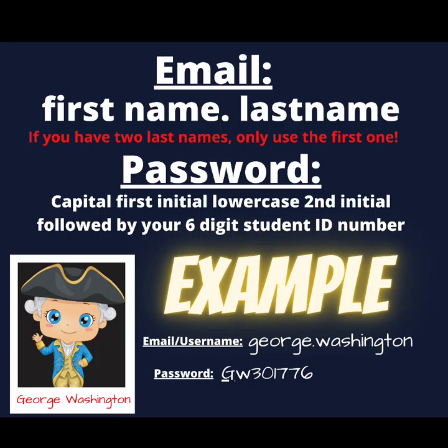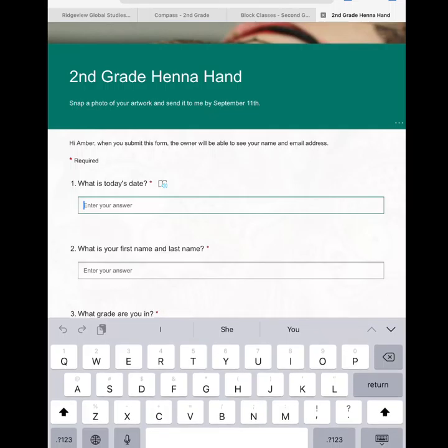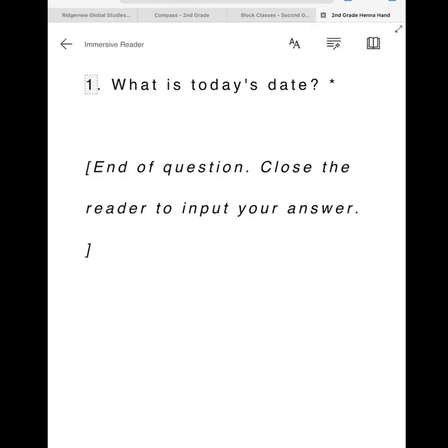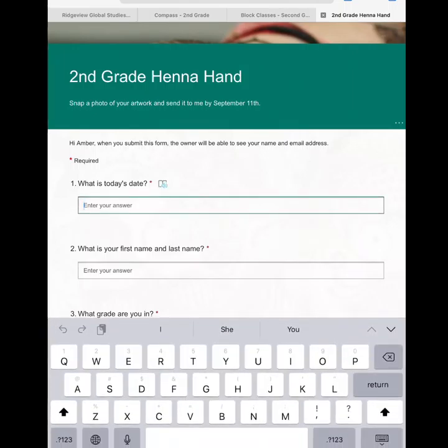This is also the username and password that you will use for your school login. If you are having problems using your school email address, be sure to reach out to your teacher to double check that you have the correct information. Once you have entered your information, this page will pop up — this is called a Microsoft form. It will let you answer some questions, and it can also read aloud to you and translate into different languages if you click the little book icon with the speaker.